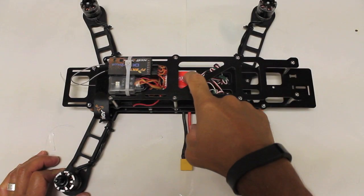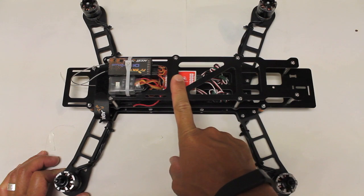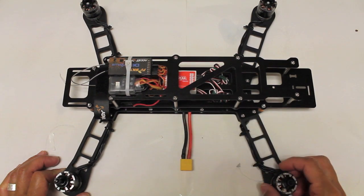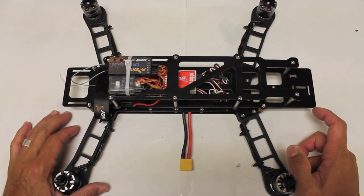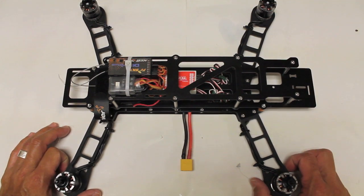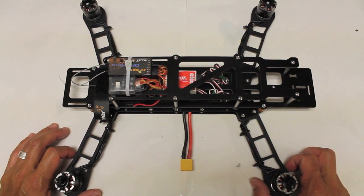So that was our NASA wiring and configuration. In the next video I'm going to put props on, get our battery and our GoPro ready to go, and we're going to take it for a maiden flight. Thank you guys for following along — please post any questions or comments below, and thank you for watching.